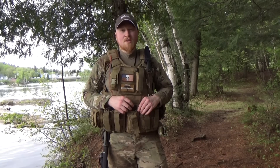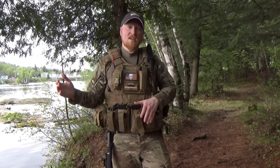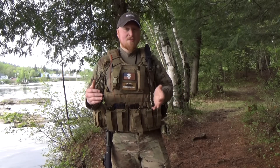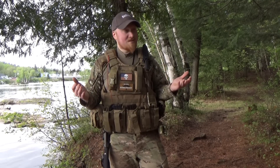Hey guys, today I want to give you some starter tips for throwing knives successfully. Anyone can chuck a knife at a target over and over again, but if it never sticks you're not going to enjoy doing it. There are a lot of techniques out there, some more technical, some less — this is mine. I think it's the easiest to learn, so I'll show you how to do it and hopefully you can get your knife to stick.